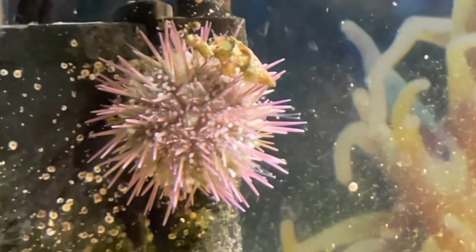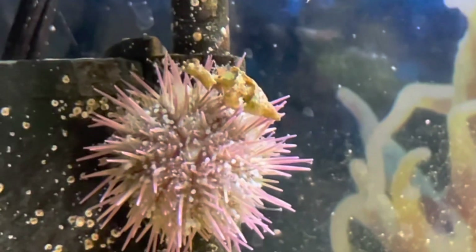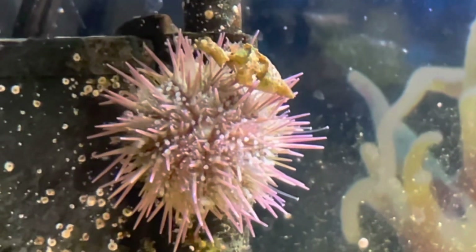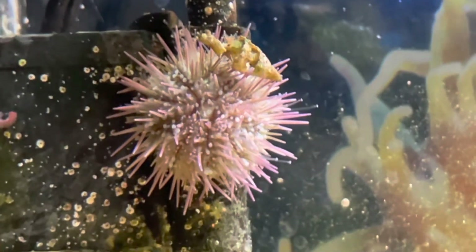One thing that's not too unusual is seeing the urchin hold items such as seashells over their spines. The exact reason for this is unknown, however some say that it's because they want to provide shade from the light or to protect themselves from predators.